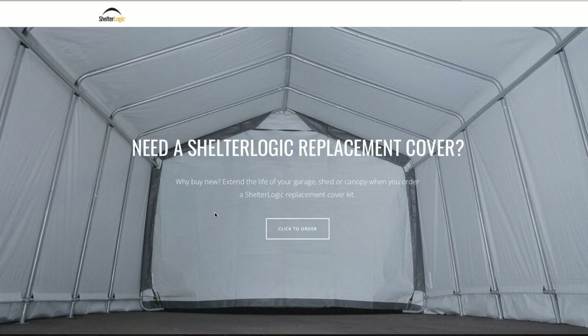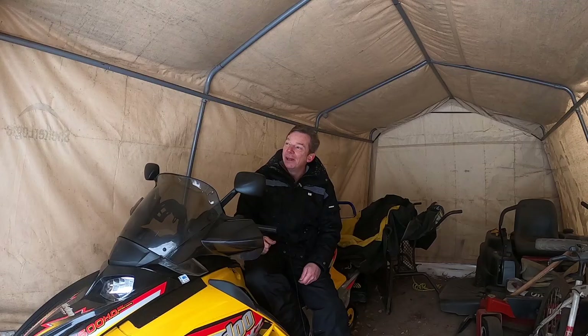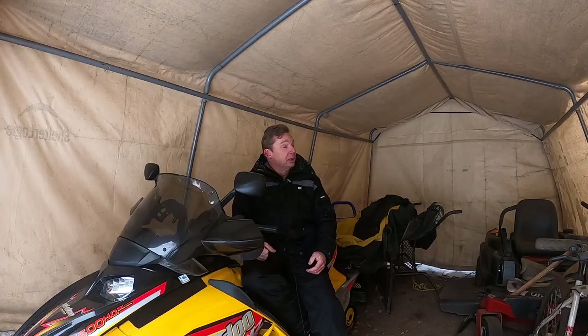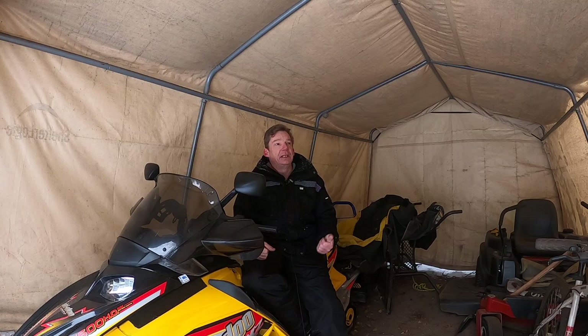The other thing that's kind of on the plus side — you can repair them. They're a temporary shelter, but you can buy replacement panels for them for not too much money. On my smaller one, I was blowing snow and had it a little bit too close to the door, it was windy, and the door wasn't secured — I ended up sucking the door up into the auger of the snowblower and had to buy a new door for it. Well, that was stupid. If you buy a complete cover kit for one of these, I think it's about $250 Canadian.